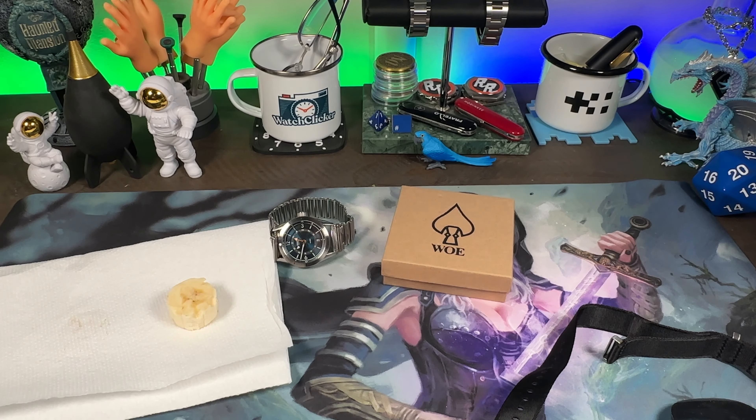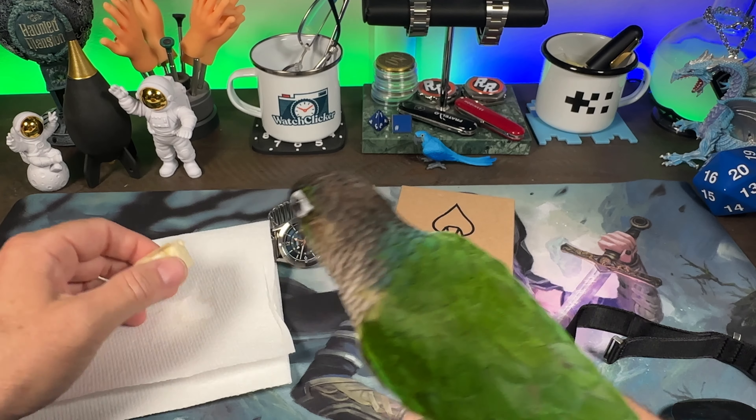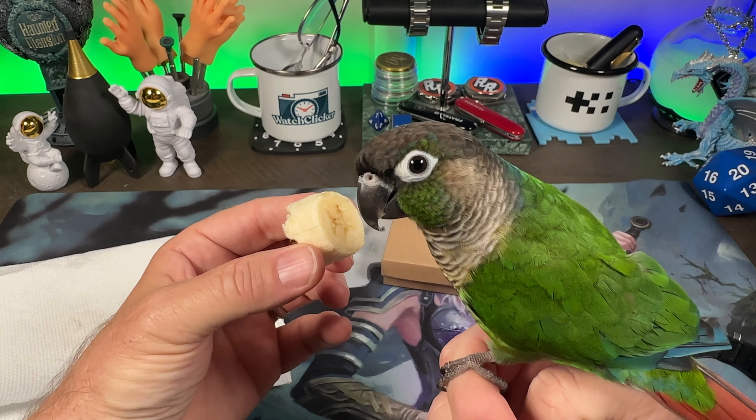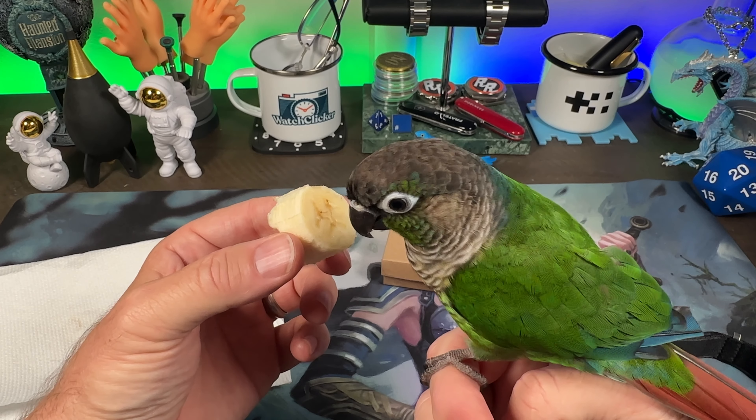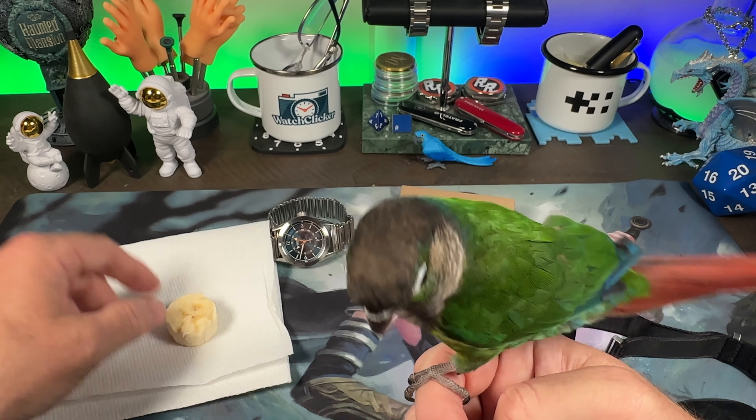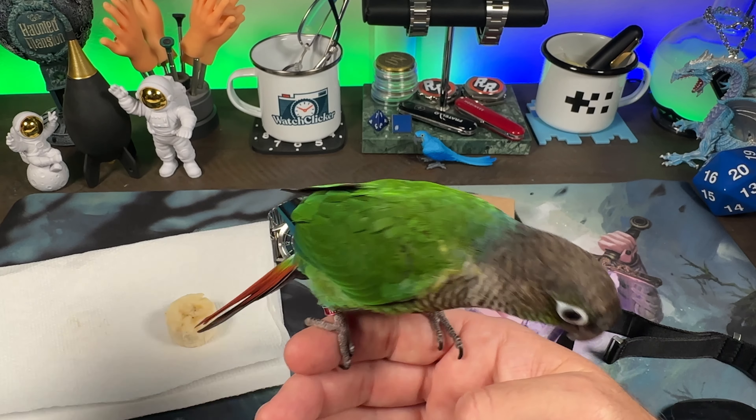We got a lot of banana left. Ouch — that was one biting my finger. You guys don't want any more banana? You sure can't impress these people. Killing me, Smalls. All right, catch you guys later.